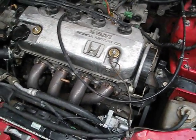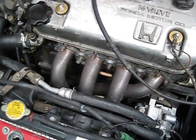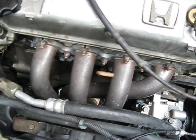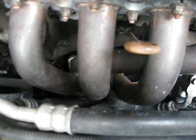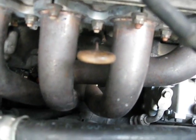Here we have the engine. The first thing I started with was removing the headers. I removed all the bolts in here, and then down underneath there are three more bolts that hold the header to the pipes. Completely remove those because you'll want to get that whole thing out of your way.